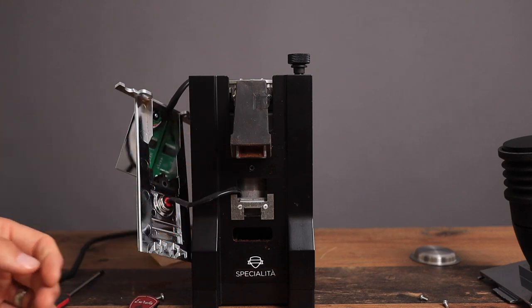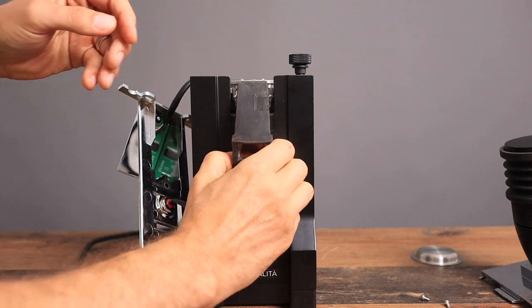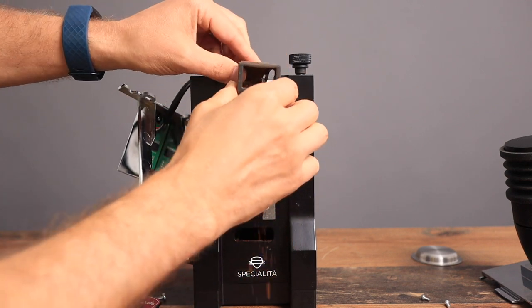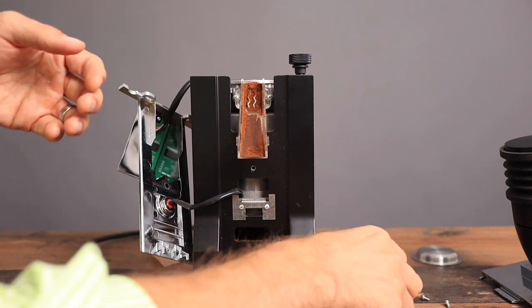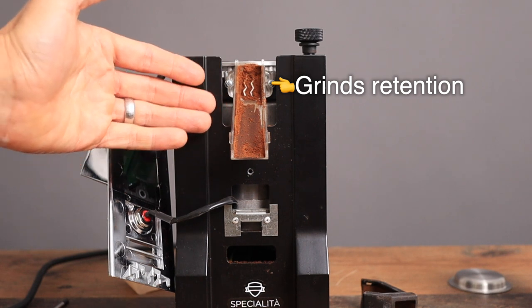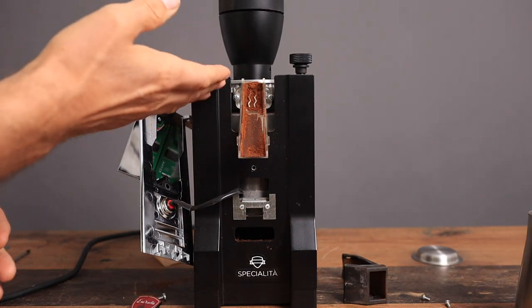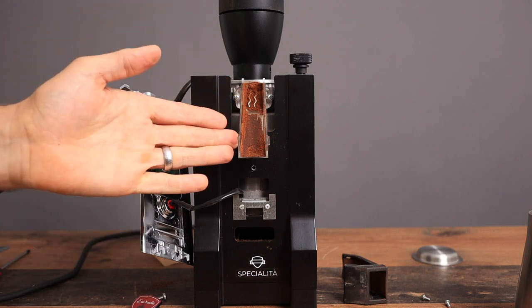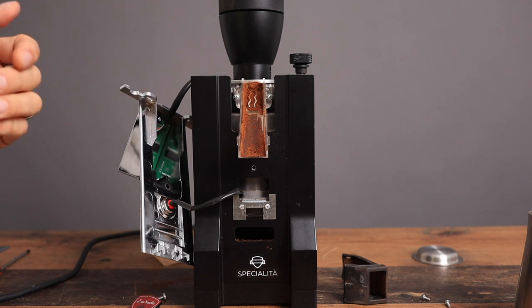Now you can see we've got access to the inside. All we have to do is remove this rubber part that just hangs out like that — it just clips in here to the top. And what do you see here? There is a good amount of powder left in there. This is where you've got the rest of the retention.